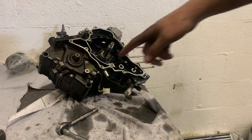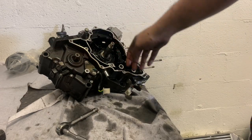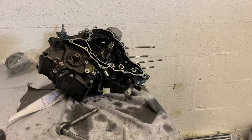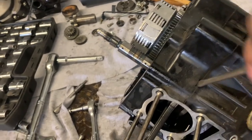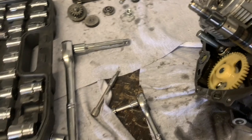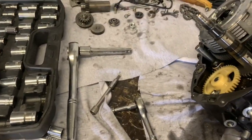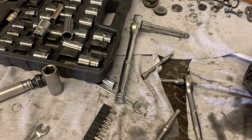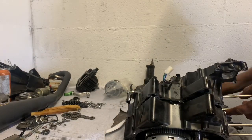Now I'm gonna pull all these case bolts loose and then I can get the crank out of it. Pull all my Phillips heads loose and split the case. Everything's torn down, pulled the starter off. There's a pry notch right here — you can pry this thing apart, but it takes some effort because these bearings are pushed in. I'm gonna lift it up, take a hammer, hit it, and keep knocking that out of the case. There she is — she's loose, boys!